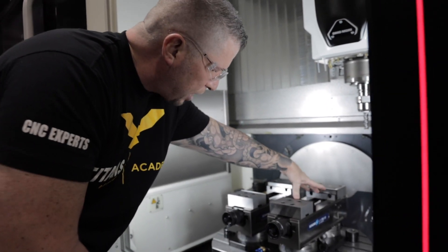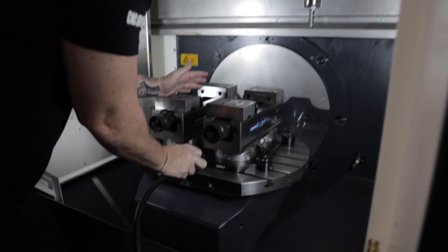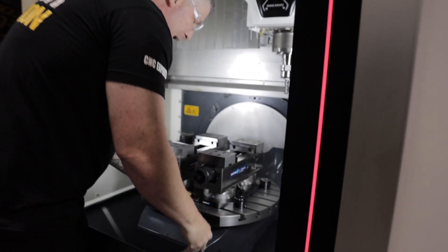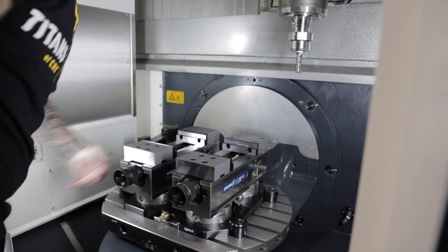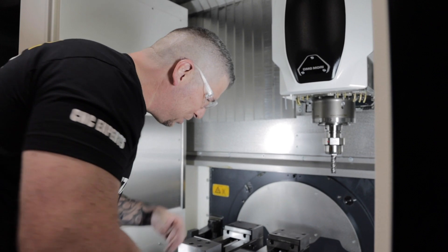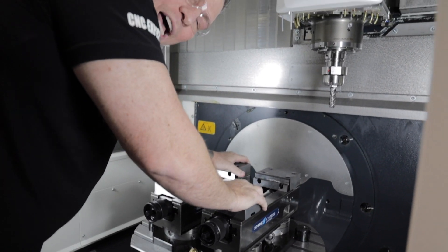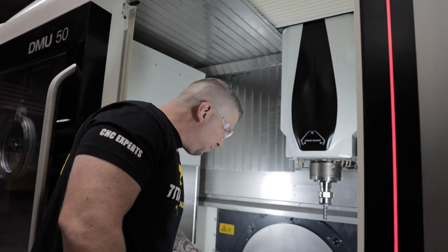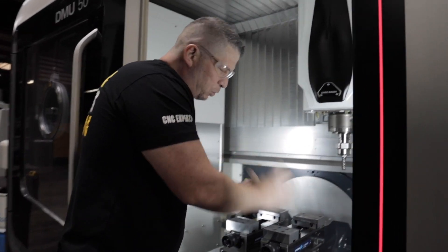We've got our hard jaws inside. All I have to do right now is basically take off the air — boom, that's it. It's rock solid. That is a beast — this thing is locked in there, super tight. The cool thing is, if I want one vice or two vices, I can put one or I can put two. I can keep switching it up.